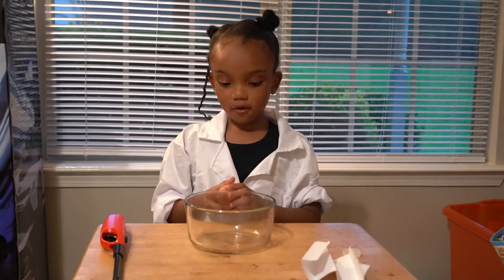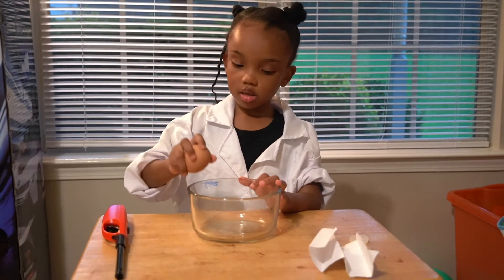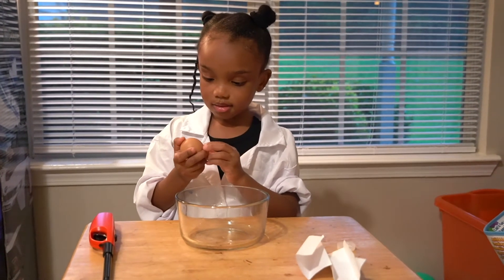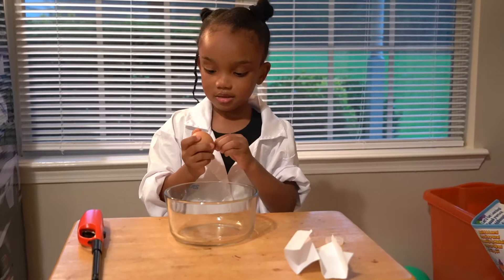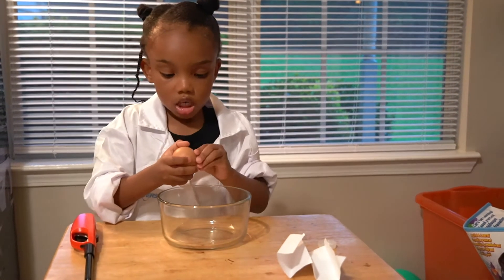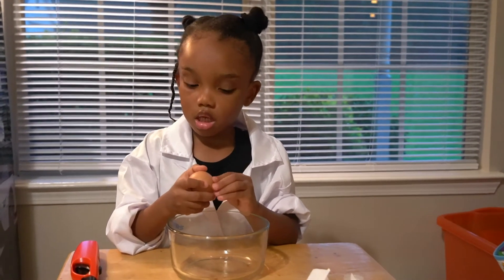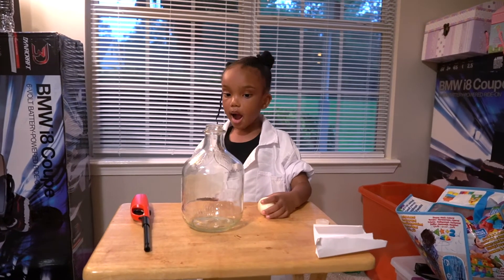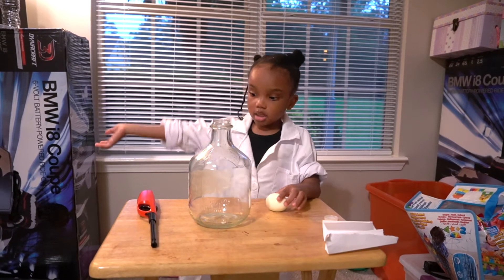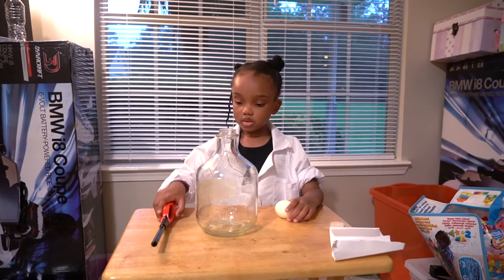So now it's my turn. First I'm going to crack it a little bit so I can peel it. Okay, now I'm going to peel it off, like the other time my sister did it. Okay, I finished peeling the egg — you see. But now my mom is going to come in to put this on the paper. So come in, Mom.